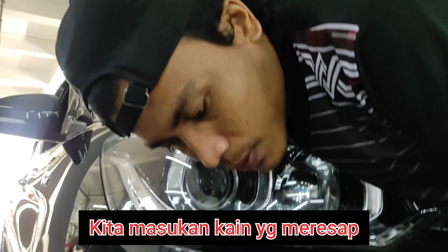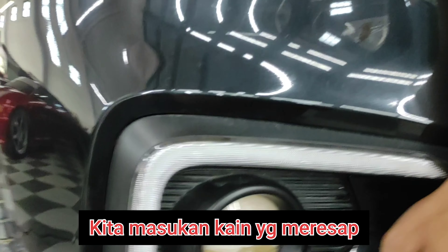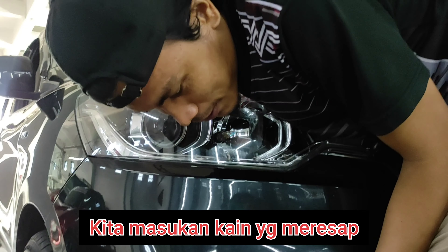Abang ganteng kebanyakan, lagi cari jodoh nih guys.